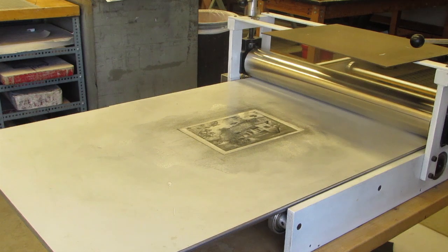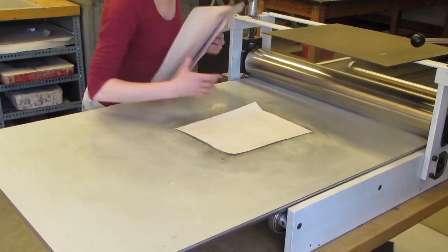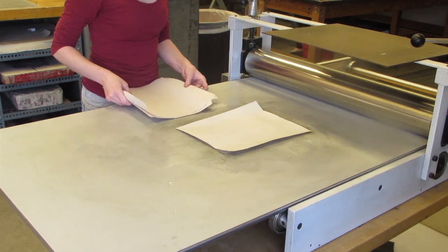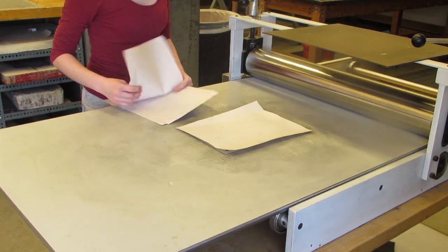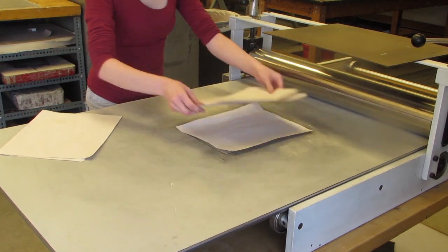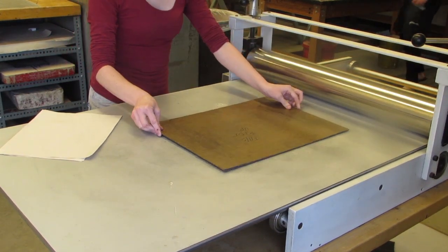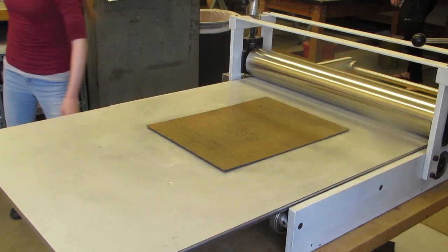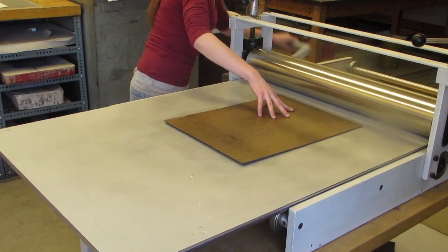Before you print onto your nice printing paper, you want to make a proof of your image onto newsprint paper. Grab six pieces of newsprint paper and lay one down as your paper. Add four more for the thickness of your paper and then the last one for your backer. Next, place a printing board on top, remove the other papers, and press down tight onto the printing board and begin to roll it through the printer.